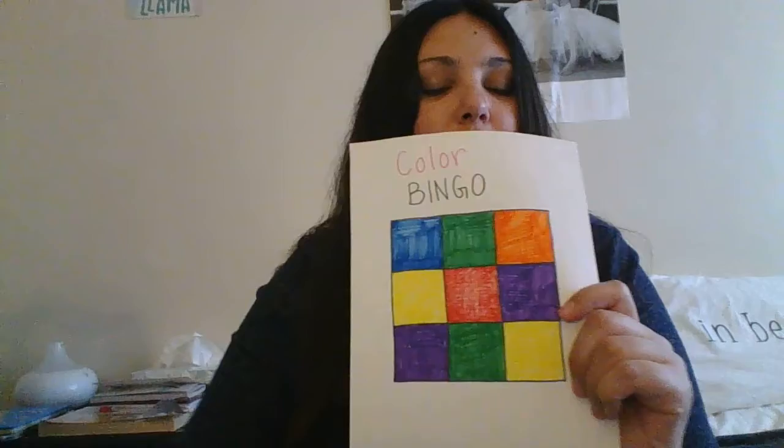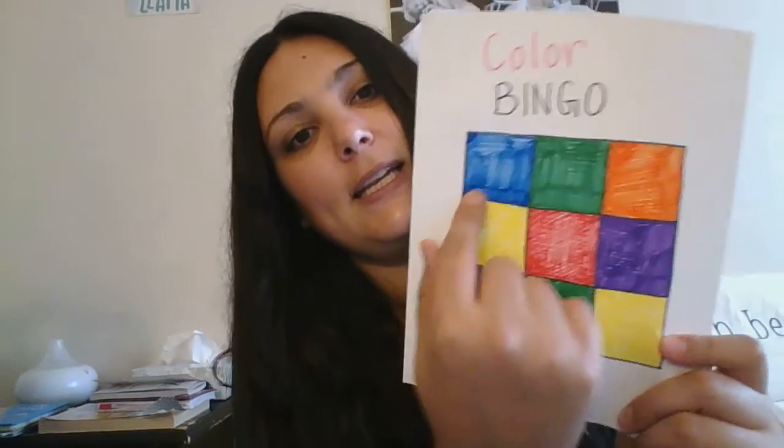You will also need some bingo chips. I have a bunch of buttons I will use. Children also like playing with Cheerios or some kind of small snack item that they can put on each space as each color is being called, and then at the end when they have filled in a line or the whole square, they can go ahead and eat the Cheerios.